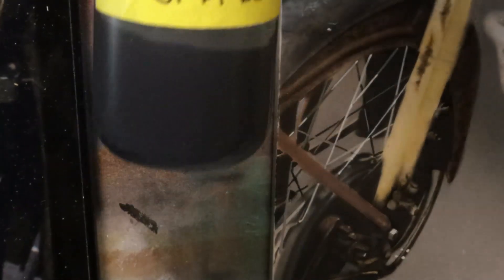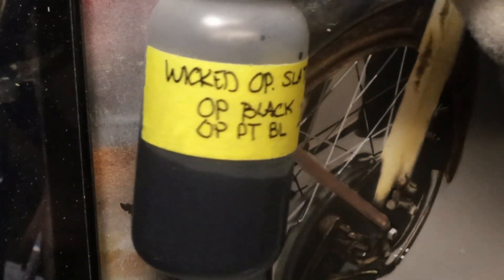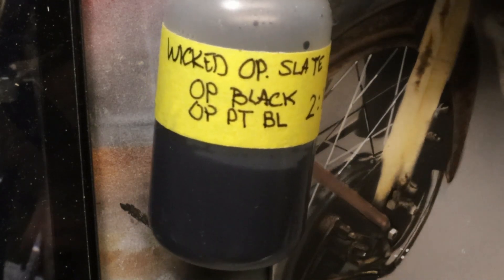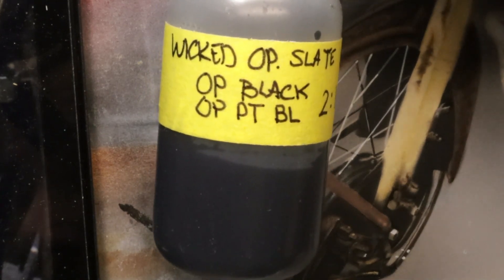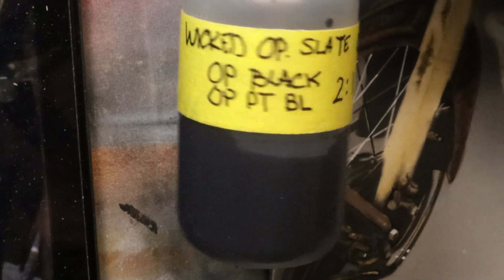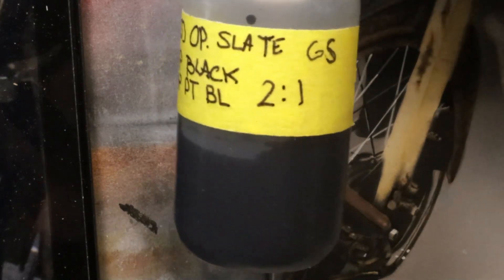I've got my color — it looks like it's pre-reduced. This is an older bottle and I didn't mark what I did to it, which is usually what I do. If I have a pre-mixed color I try to label it. For example, this one here is Wicked Opaque Slate Black — green shade — made with opaque black and opaque phthalo blue, reduced two to one.